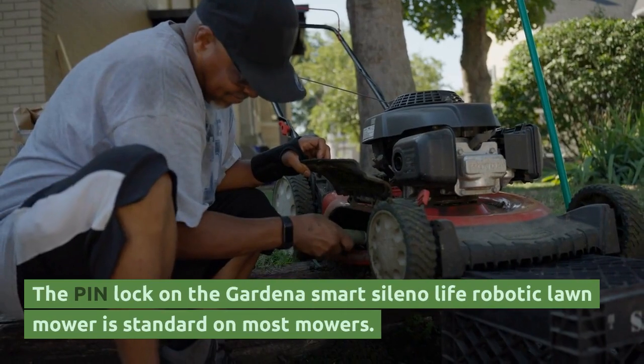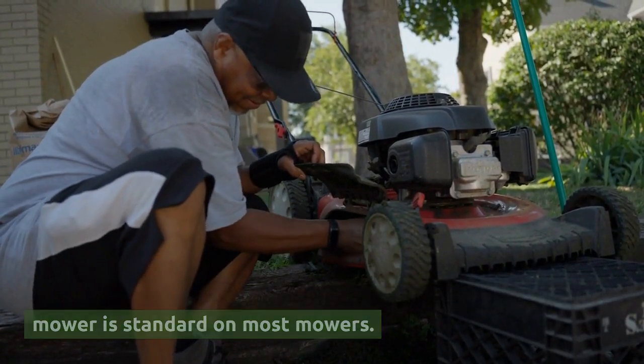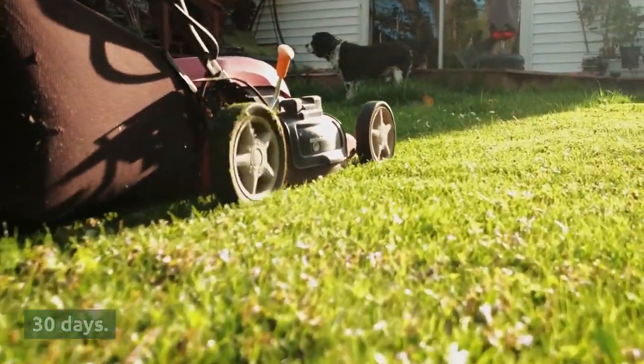The pin lock on the Gardena Smart Celeno Life Robotic Lawn Mower is standard on most mowers. To start the mower, enter a pin and then re-enter it every 30 days.